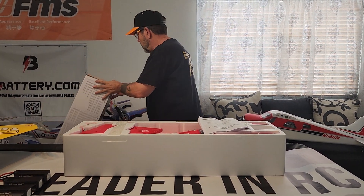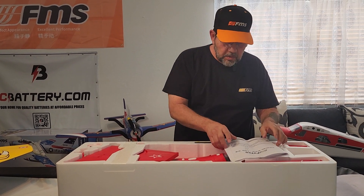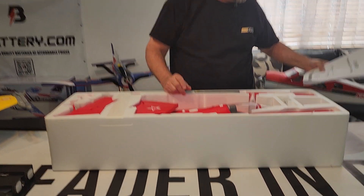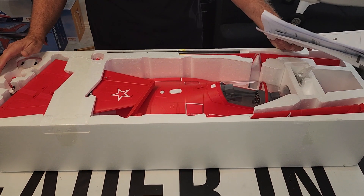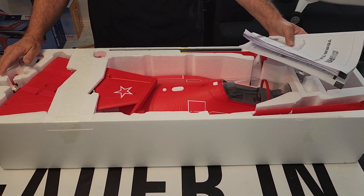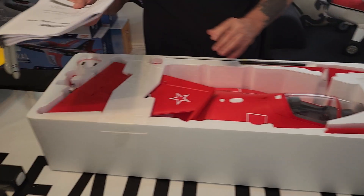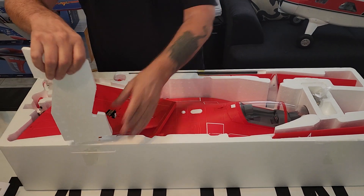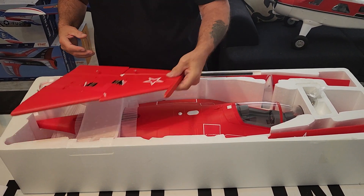It looks cool and there are guys at the field that have it and I've seen it fly, so I thought I'd get one because I don't have one. You've got your instruction manual. We're going to look at the first wing panel.